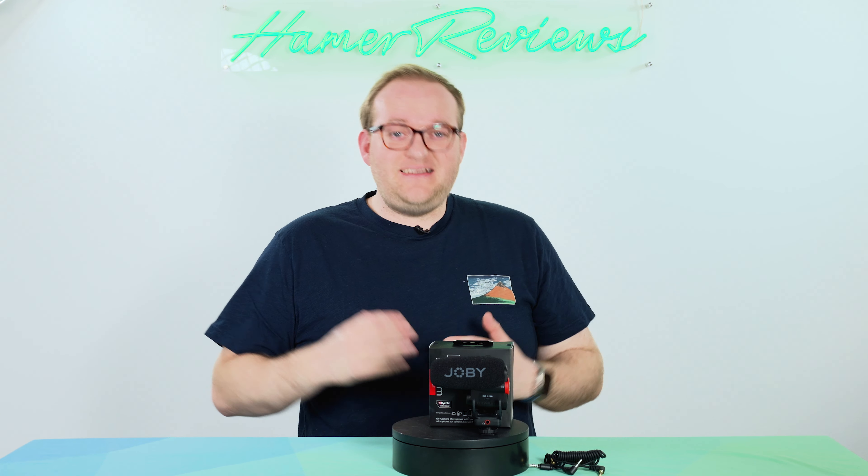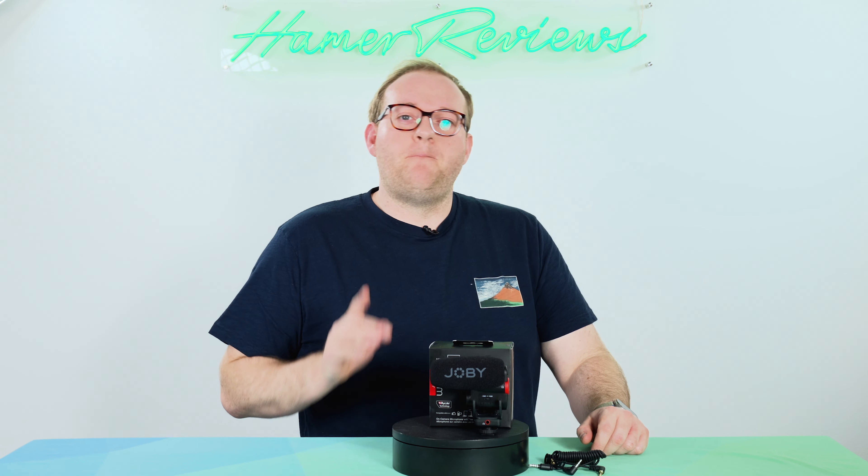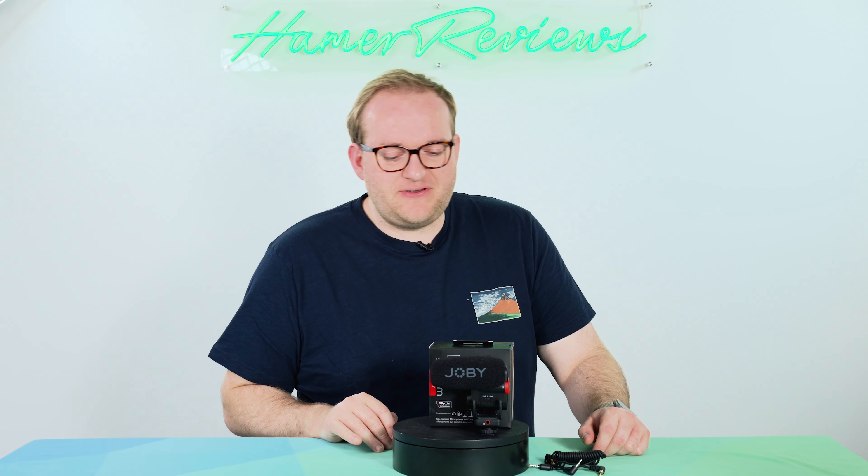The point is this is a shotgun microphone designed for creators, and at £189 it isn't the cheapest mic out there, but it is one of the better sounding.